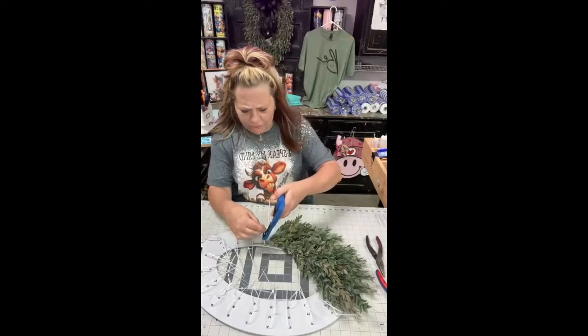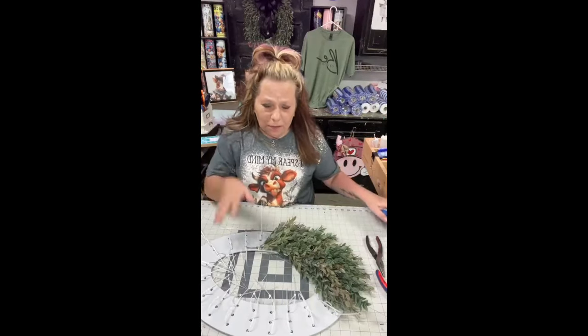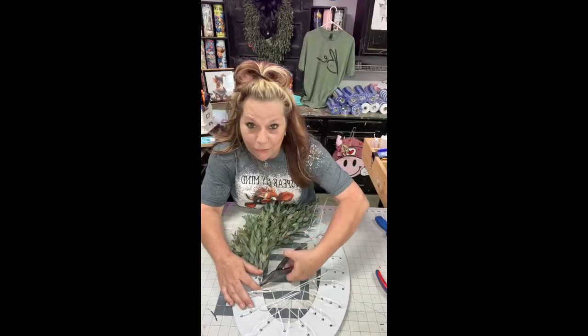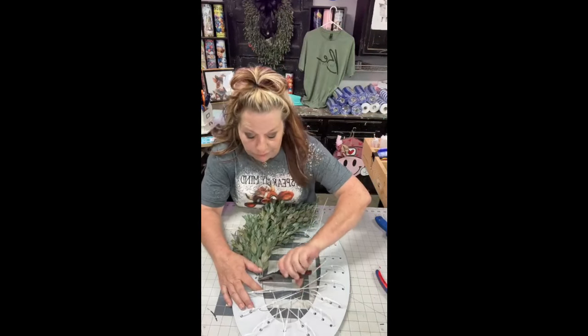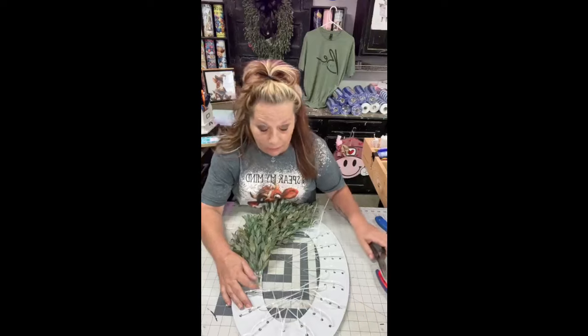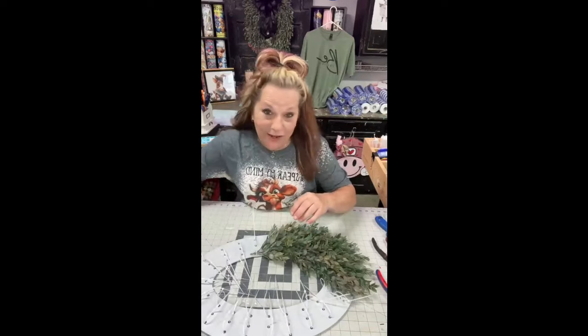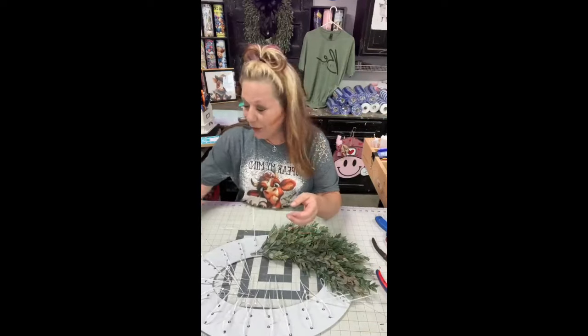Hobby Lobby — I don't know if they have them on Amazon, I haven't looked. I always get mine at Hobby Lobby. Remember to get them at the 40% off every other week — the greenery is 40% off, so don't buy them at regular price because they're like $8.99 for one. My working space is in my garage and I don't have air conditioning out here, so I have to work in the heat.